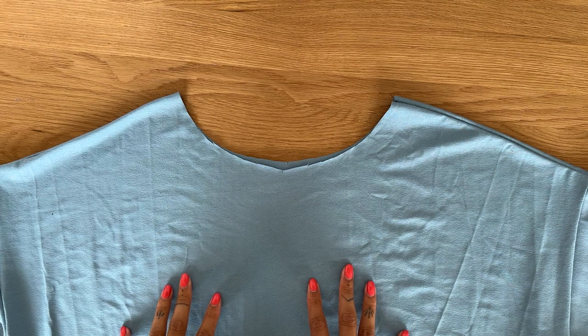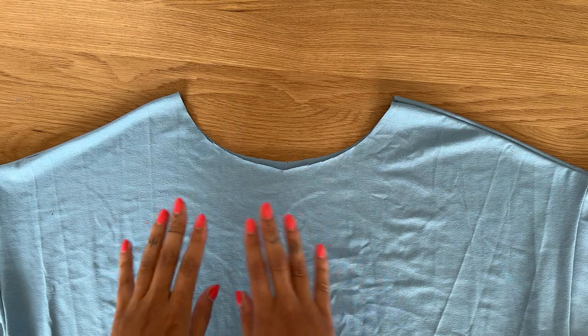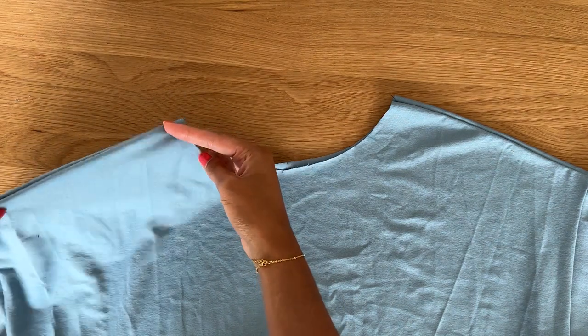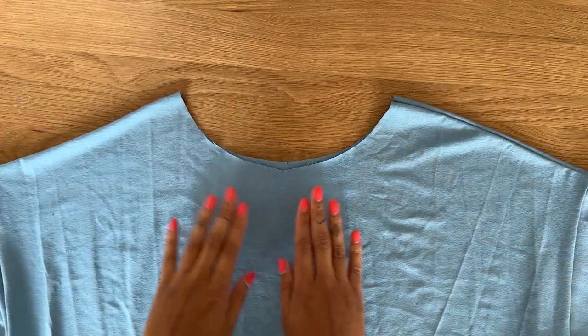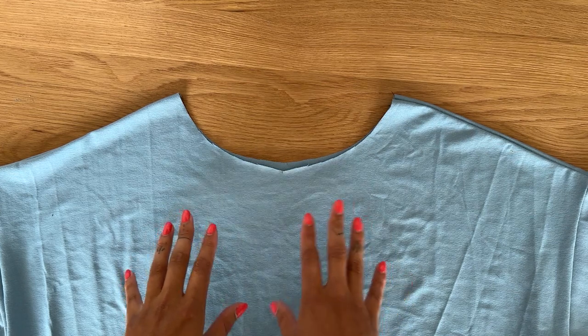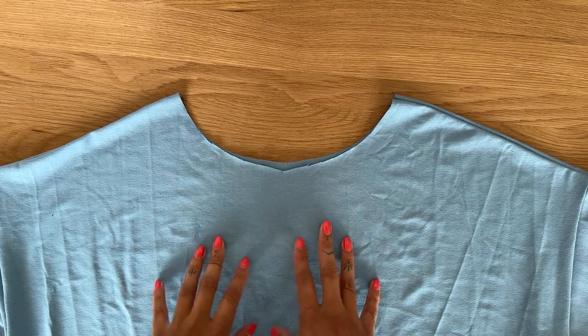I'm using my Naya t-shirt pattern to demonstrate this, but whatever pattern you're using make sure that the shoulder seams are already sewn and there's just a front and back. Remember to use a stretch stitch like an overlocker or a zigzag stitch on your sewing machine.